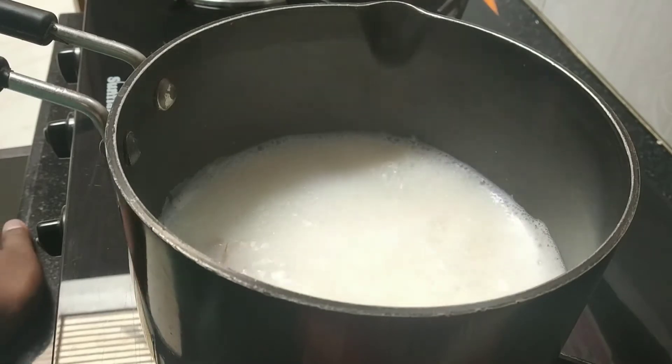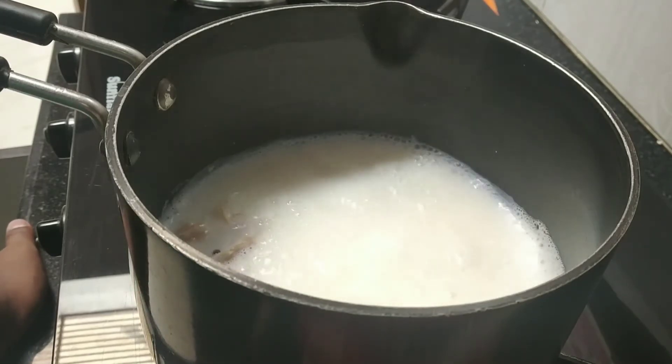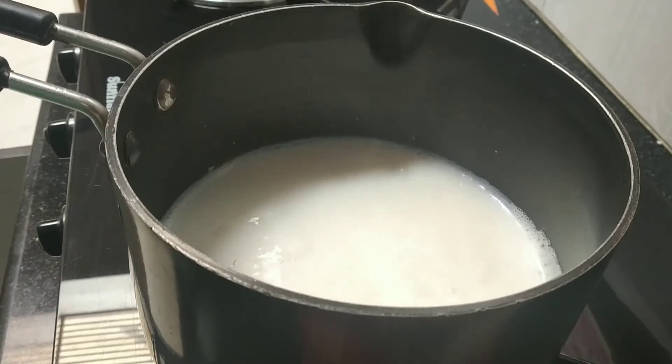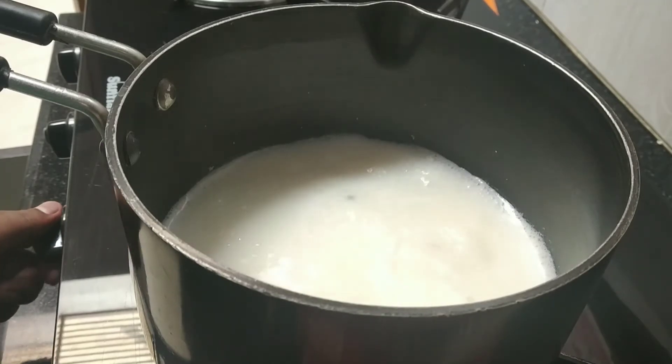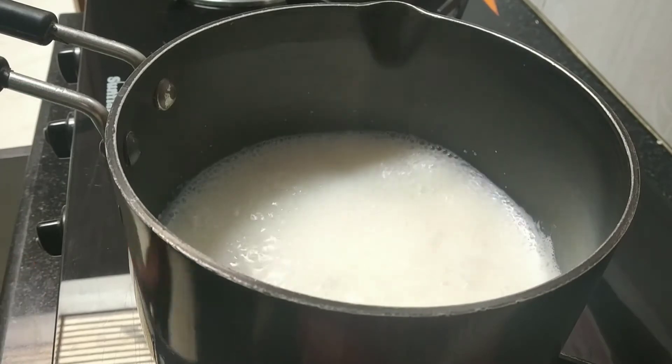Some people make chai and complain that it overflows. The reason it overflows is because they don't do it right — if you use a deep-mouthed pan and add milk after starting, then add the paste, the temperature stays low and it obviously overflows. That's why you should warm the milk first, then add the spices, so it comes to a boil properly and won't overflow.